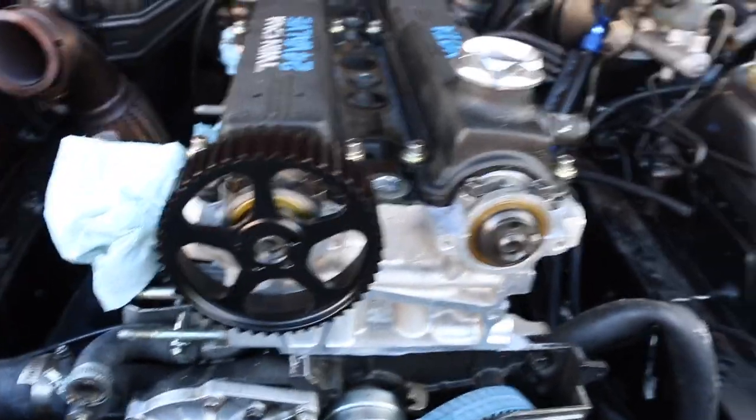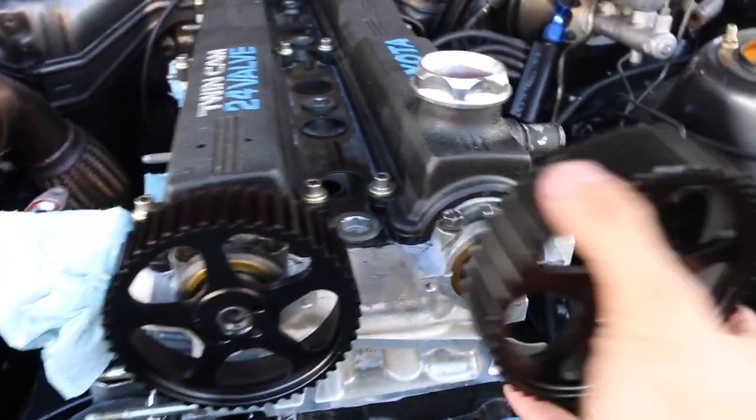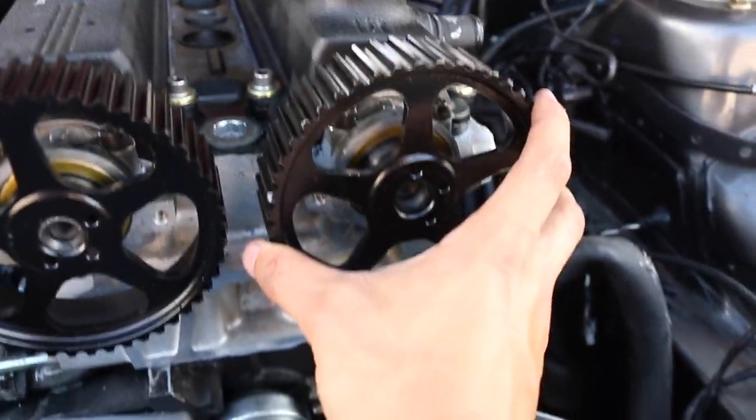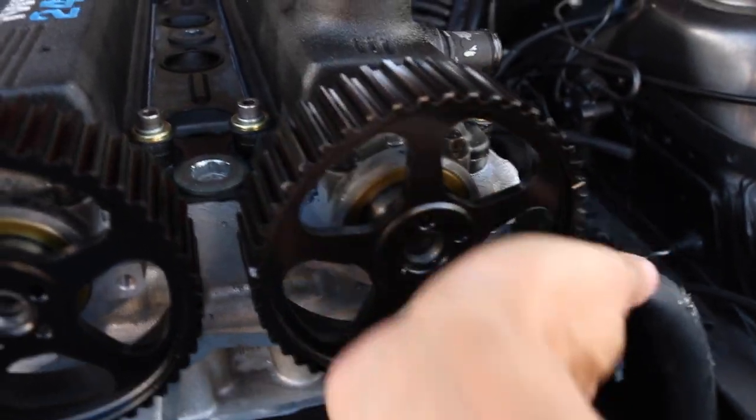I was gonna do aftermarket cam gears, but the budget is running pretty close, so I'm gonna have to hold off on aftermarket cam gears for now.